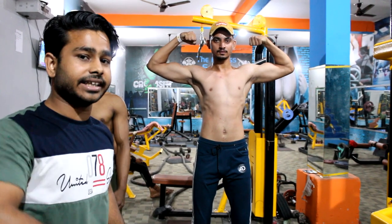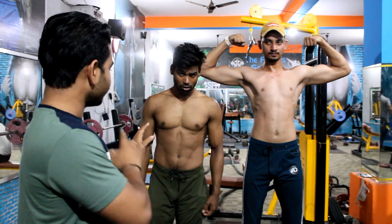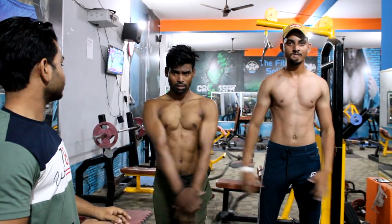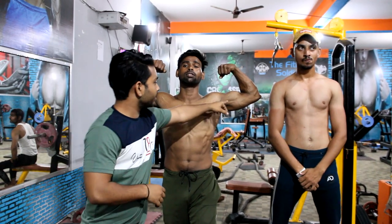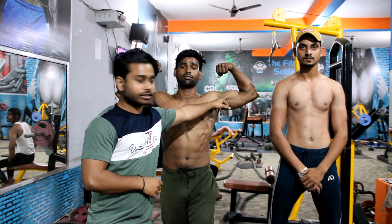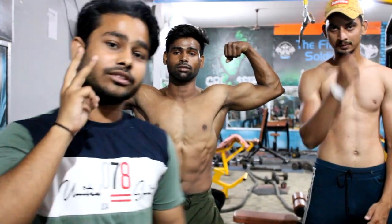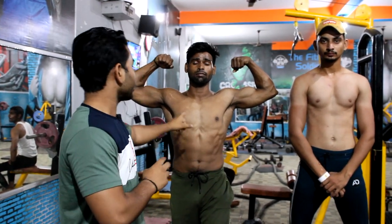Now I will show you the same pose on the intermediate body — the double hand biceps pose. As you can see, this is called short head, long head, and brachialis. In biceps, there are three parts. I have told you the three parts.